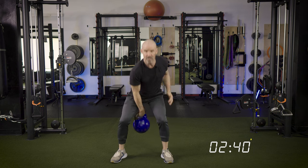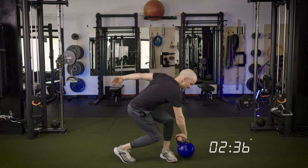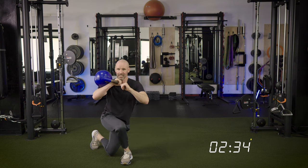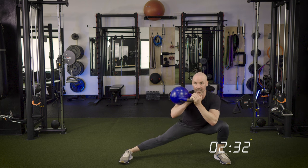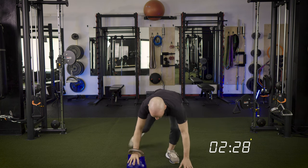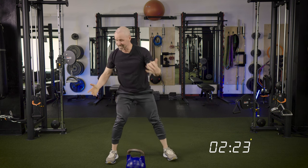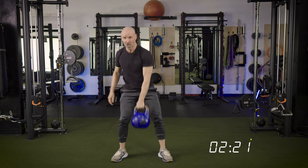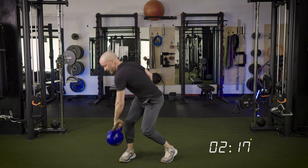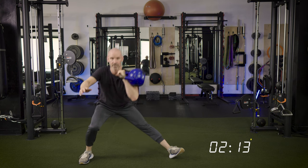Here we go — swing, clean, rotate to the other side, step back into that curtsy, step out into that side lunge, swing it back to dead stop — left hand down — and get that push-up. Let's keep going: swing, clean, rotate, curtsy, step out to the side lunge, bring it back, swing, dead stop, and push-up.